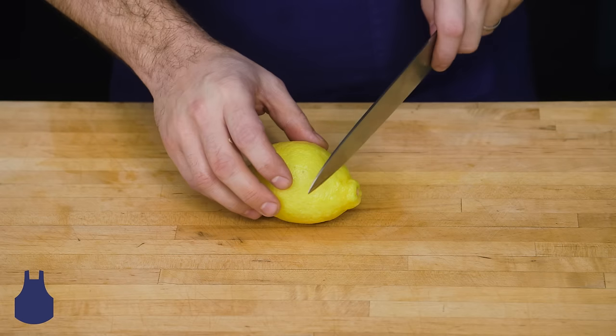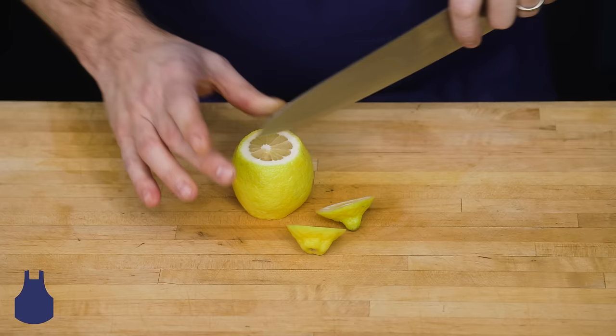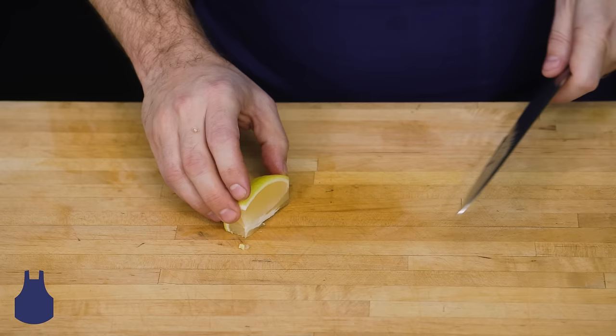One of the great ways to extract juice from a lemon is to cut it into wedges. What we like to do here is cut the fruit into quarters and then set the lemon at an angle, cut out the seeds and scrape a few outliers here.